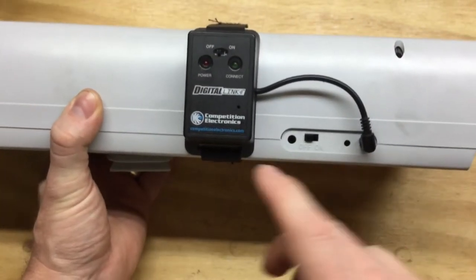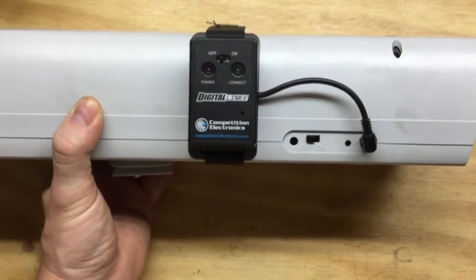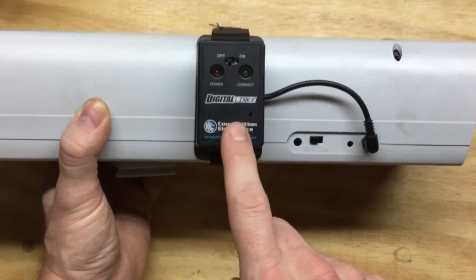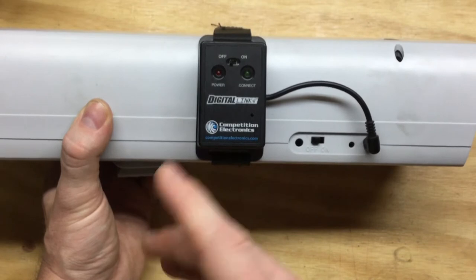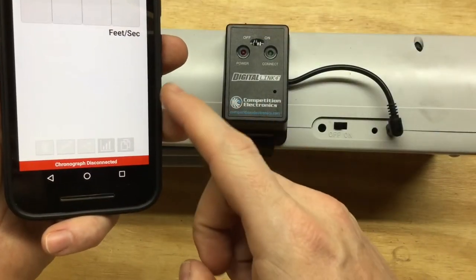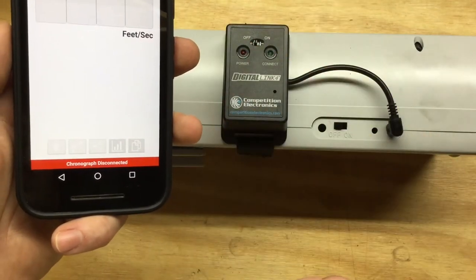I don't know the exact range of this, but I've never been out of range with my phone. It connects to an app they have for Android and for iPhone — you can also run it on your iPad. I've always run it on my Android cell phone.